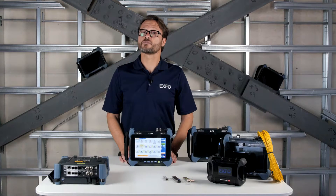Dual port testing is available for several applications: EtherBert, EtherSAM or Y1564, RFC2544, traffic generation and monitoring, and CPRI.